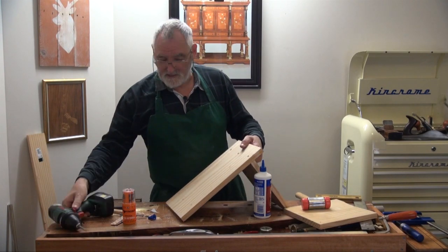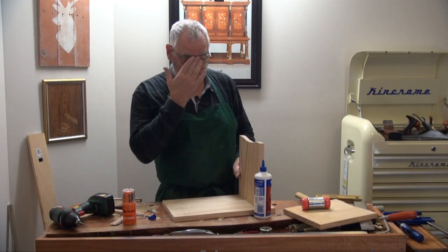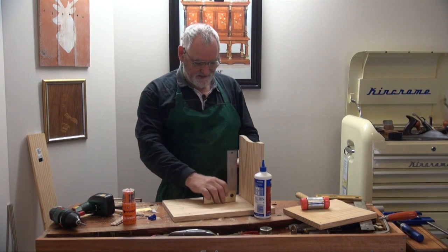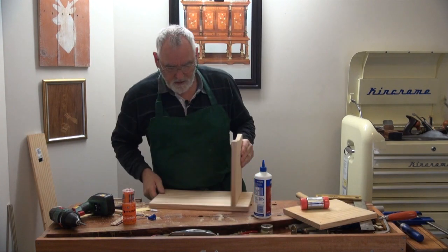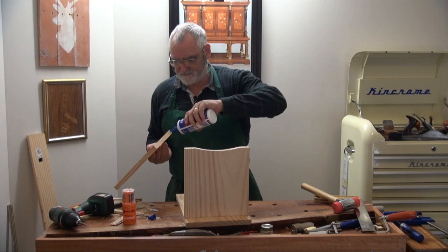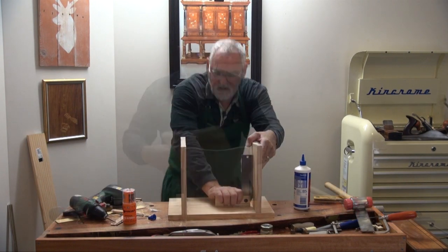It was interesting — my woodworking teacher in high school said I should plan to get a job in an office because I was useless at woodwork. Oh, how I'd love to meet him again. Anyway, let's put this other leg on.